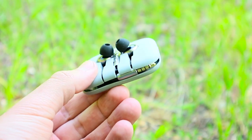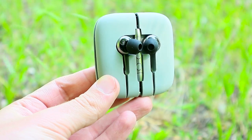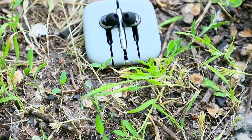Today we want to draw your attention to the Xiaomi In-Ear Hybrid Earphones Pro. We review the basic features, packaging, specifications, and check the sound quality.